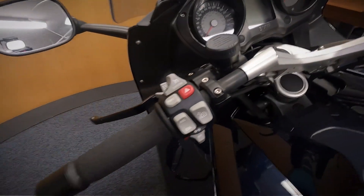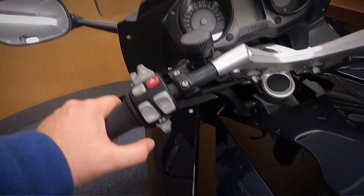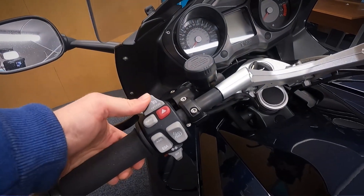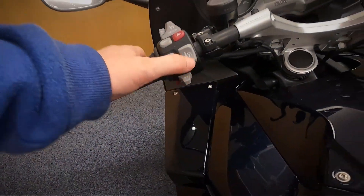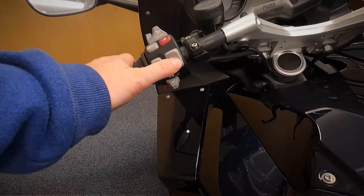Moving over to the left side, you've got your clutch, your lights, indicators and horn, and then your info button and hazard light button. It's got cruise control so you've got cruise on and off, set and resume, your ASC button, your ESA, and the screen button that sends the screen up and down.